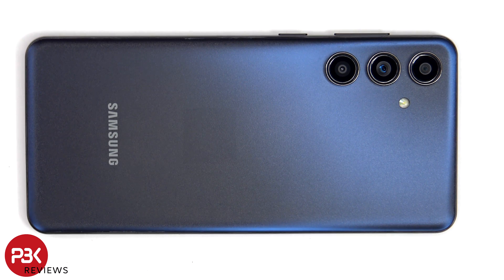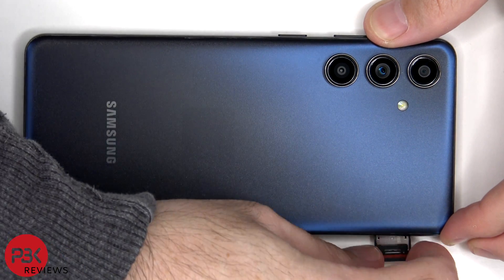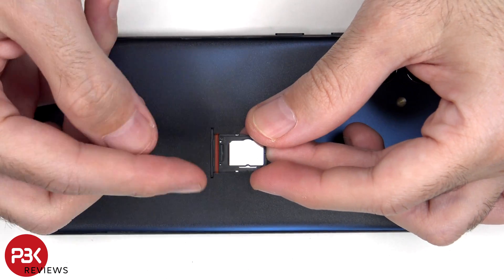First we'll remove the SIM tray. Here's a look at the SIM and micro SD tray. There's also a red rubber gasket around it.